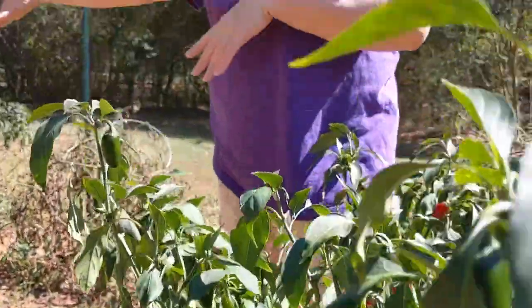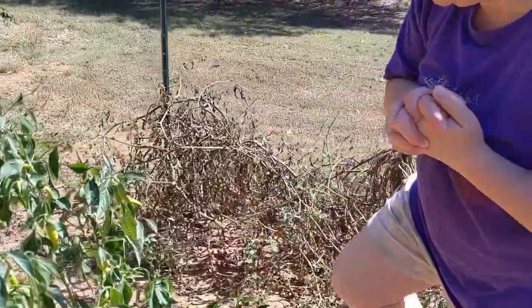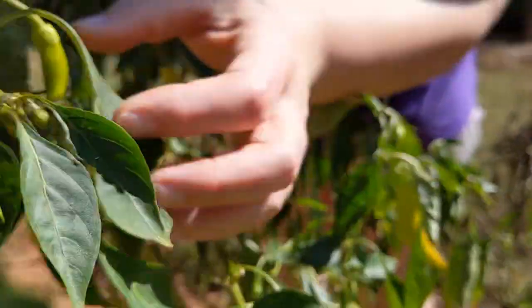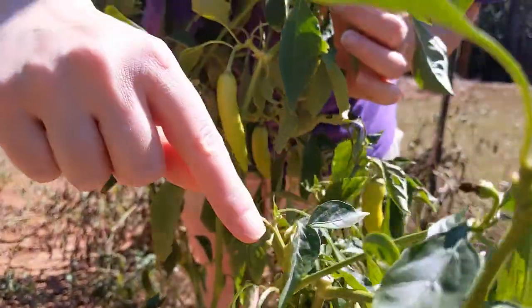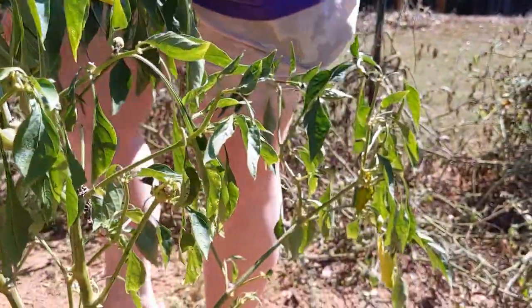And this is a banana pepper, and it's actually still giving banana peppers right here and still putting out. As you can see, there are still little buds growing. They're very good too.